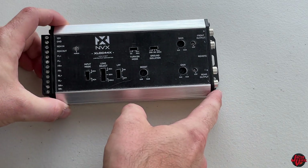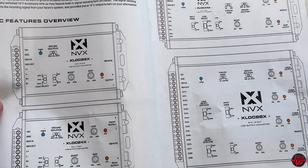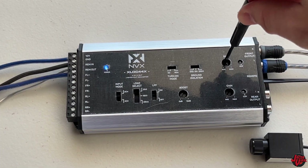I have a line-out converter that you can utilize in a factory or aftermarket stereo receiver. I'm going to give you an overview, unbox, review, get it installed, and show you all the beneficial features to see if this is something that you can use in your own system.